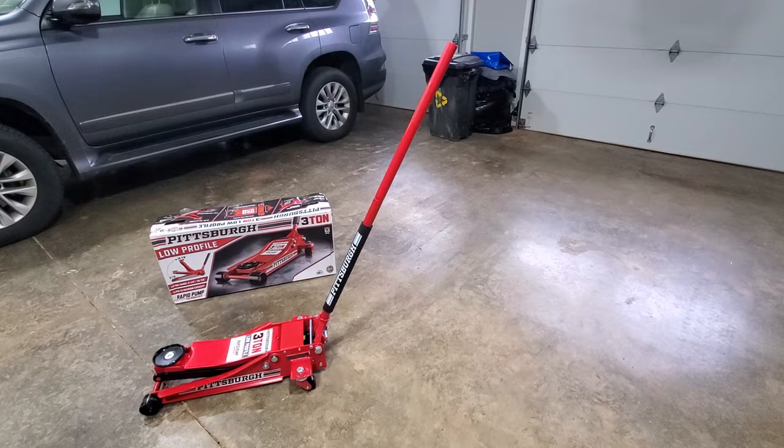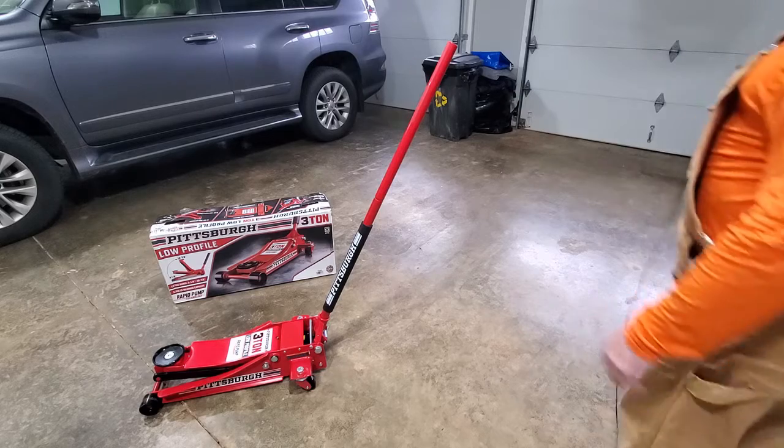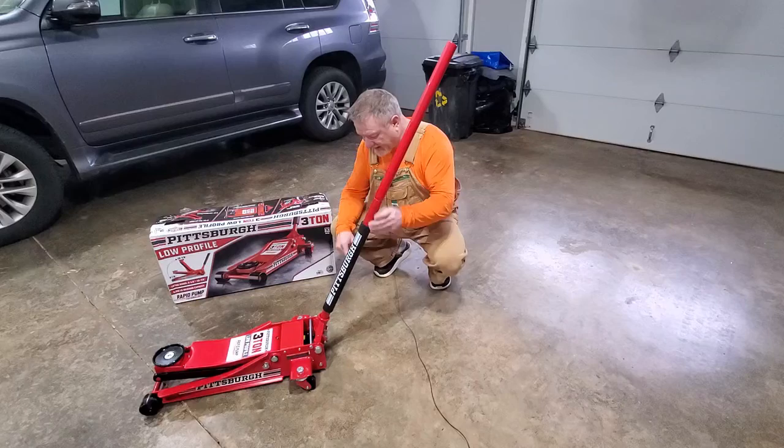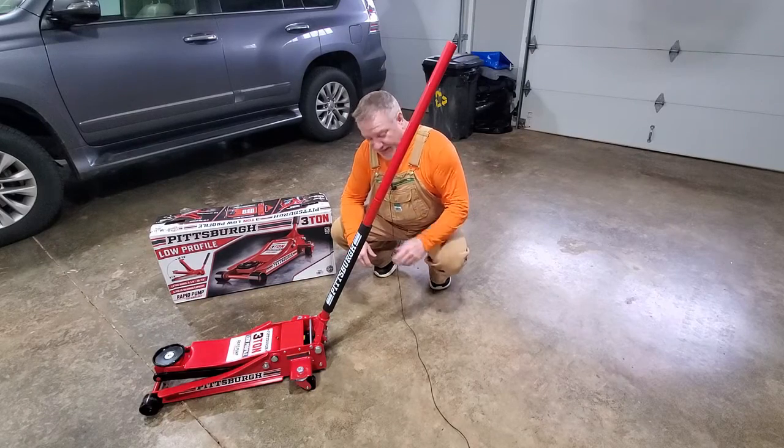Hey guys, welcome back to Thistle Hill Farmstead. Today I wanted to do a quick little video on this Pittsburgh low-profile three-ton floor jack. I just picked this up at Harbor Freight, took it out of the box, put it together, and I've got a problem with it already.